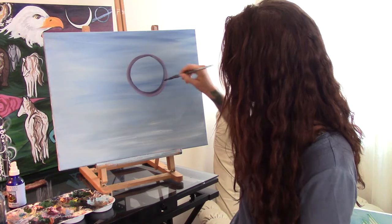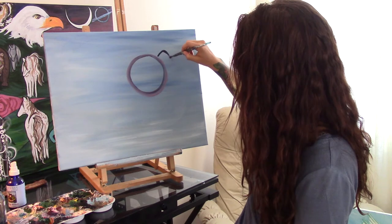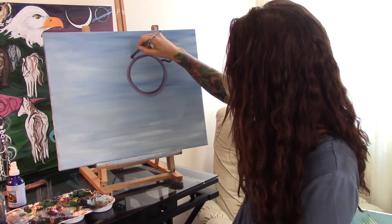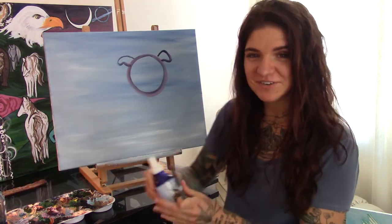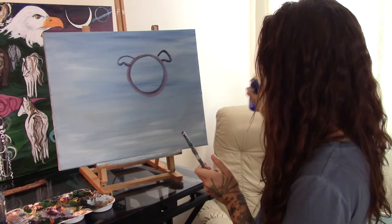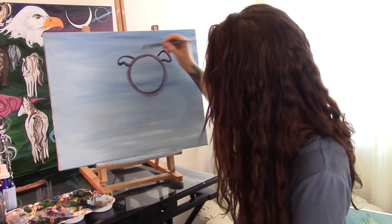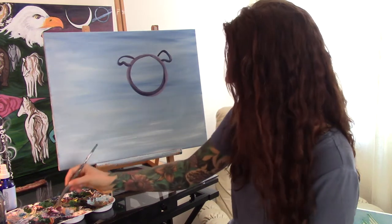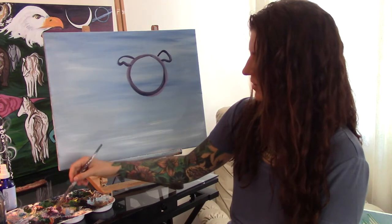So we can start with a circle and we're going to paint the ears. If your paintbrush gets a little bit dry you can just spray the canvas and it will make it a lot easier. So here we have the first part of our dog.